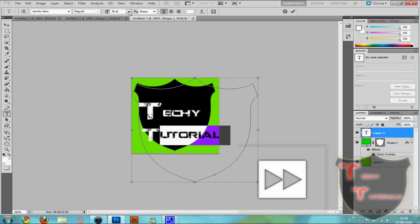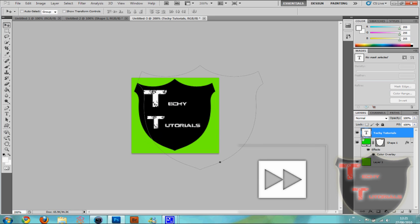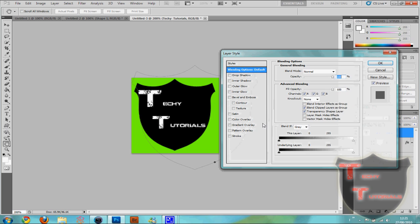Okay, we're gonna make this even smaller again — 30 should do. Sorry, I used a different size earlier. Okay, so that's just my watermark basically.